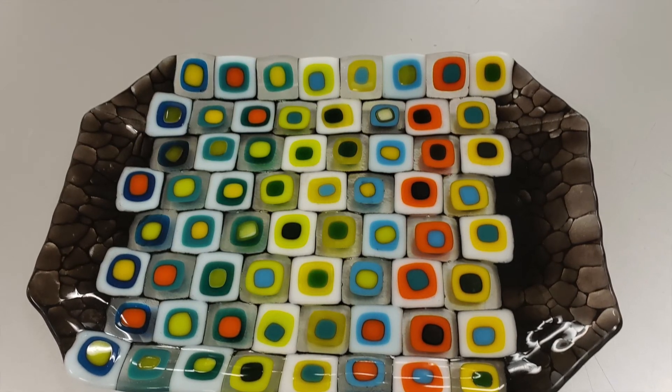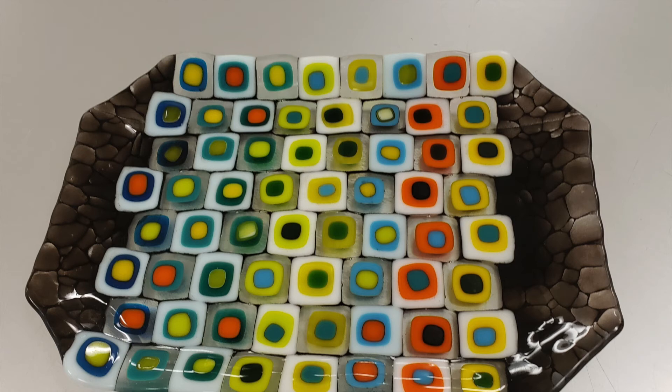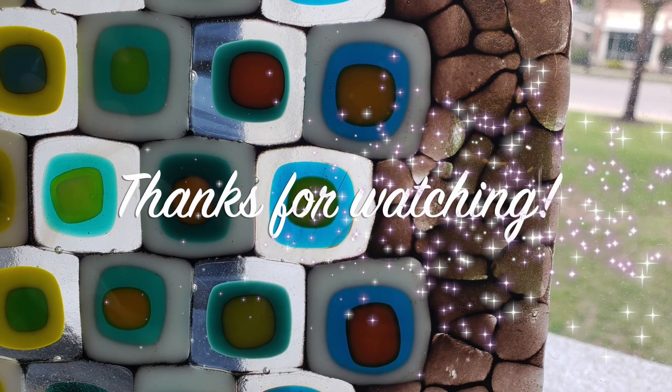So good luck testing. Have fun. Make some cool stuff, and enjoy. I'll see you guys in the studio.